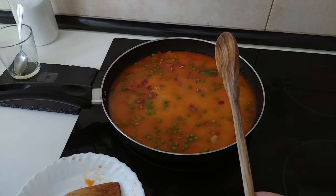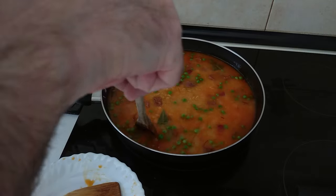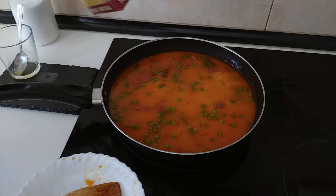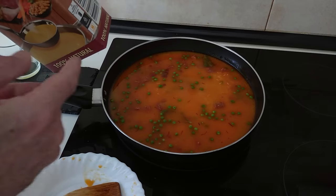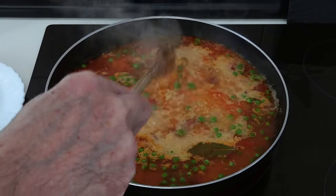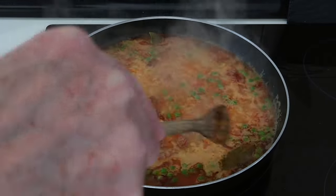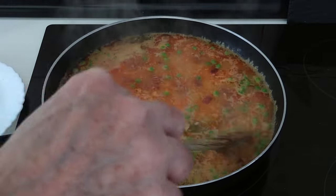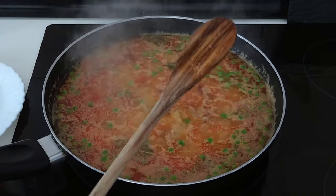I'll turn it up to number nine, full whack, until it starts to boil, then turn it down to medium-high. Today I'm cooking it without the lid. I added just under 75cl of broth — if needed I'll add more later. Once it starts to bubble I'll turn the stove down to number seven and leave it to boil for about 15 minutes, checking it every now and then to see if the rice is soft and monitoring the broth as it evaporates.